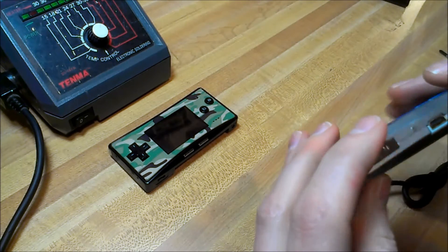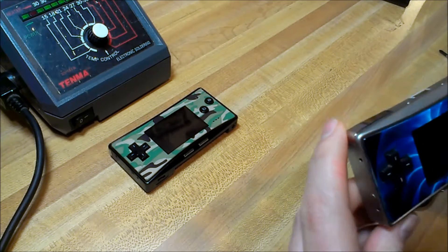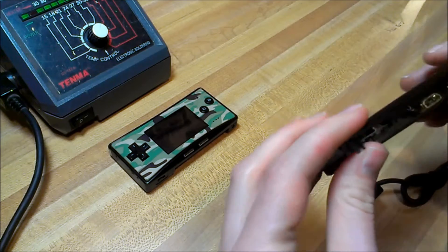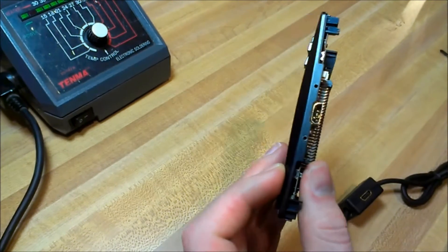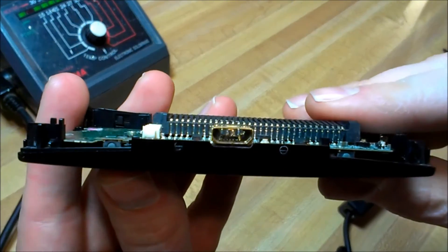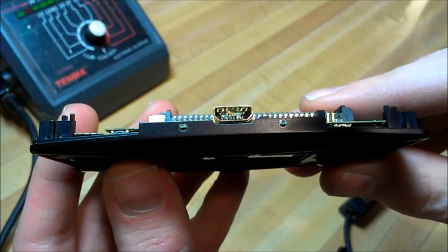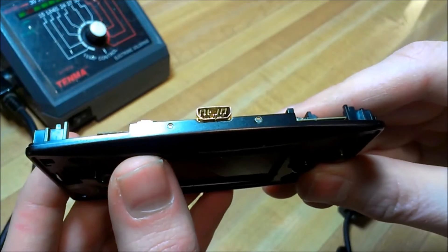Unfortunately I've seen some terrible abuse to the Game Boy Micros and sometimes the charging port looks like the charger has been completely ripped out of the port leaving some awful carnage. You can see there's basically no guts left inside that port to make the connection to charge. This one's been completely obliterated.